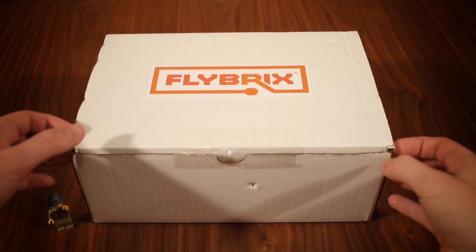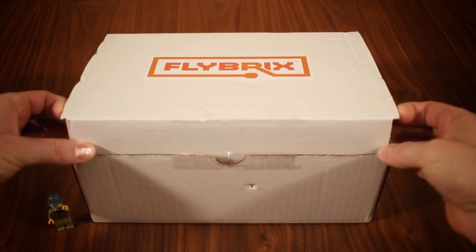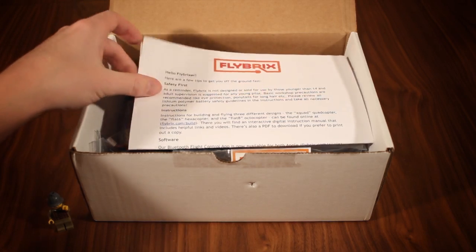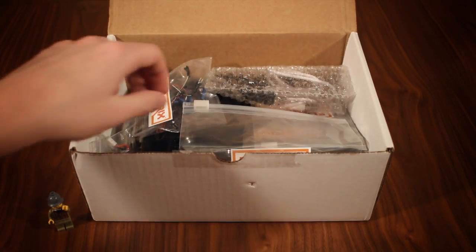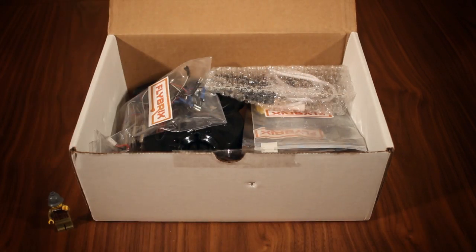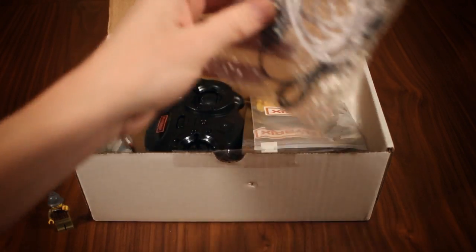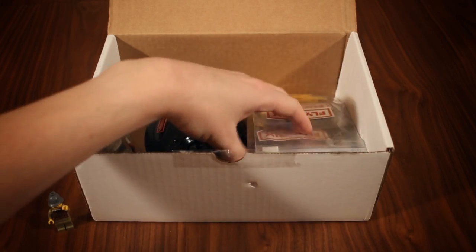As someone who loved building and playing with Legos as a kid and loves flying and tinkering with multirotors now, I knew as soon as I learned about it that I had to check out Flybricks. But because it doesn't really fit with my usual video structure and other reasons that will soon become obvious, this won't be one of my usual full length reviews, but more akin to a quick look or mini review.